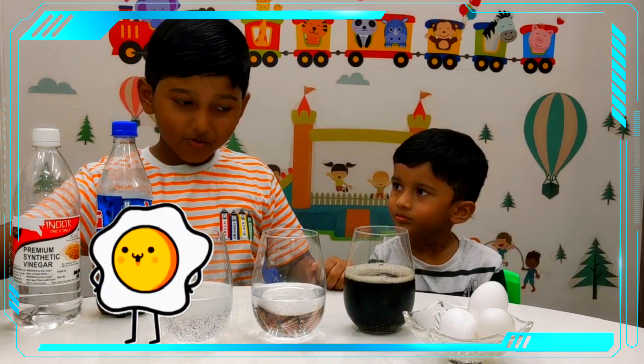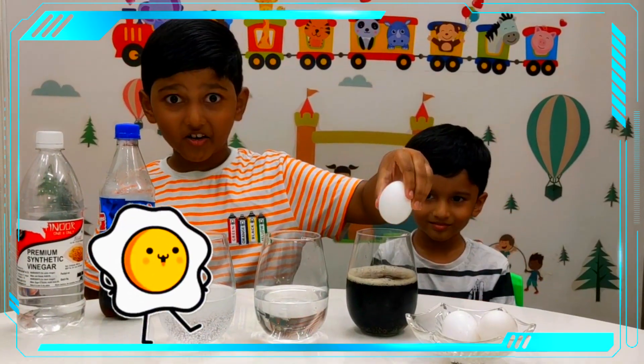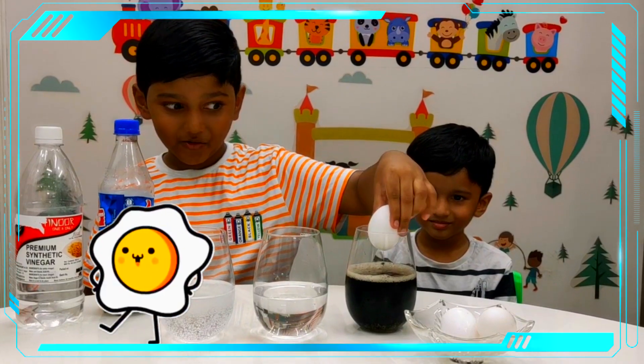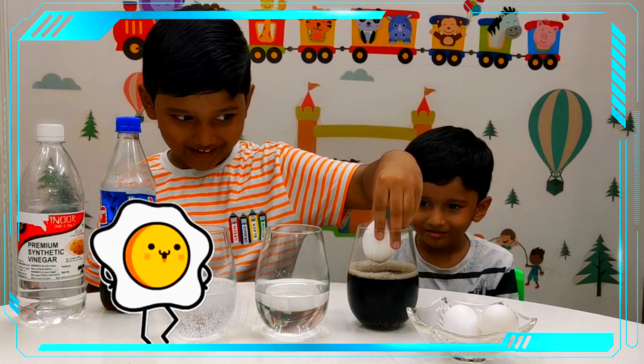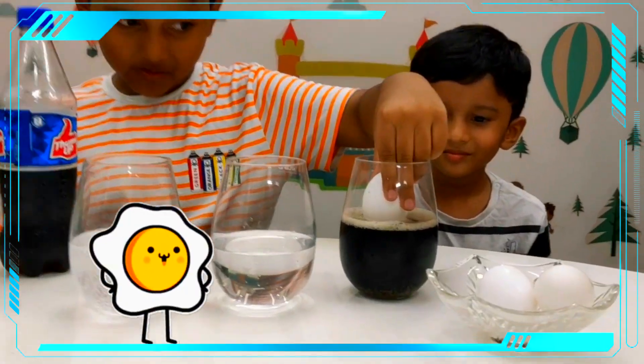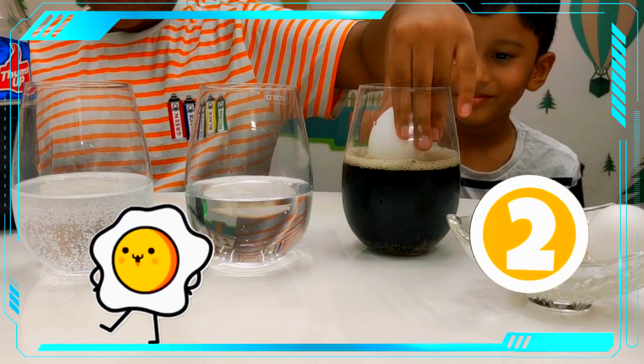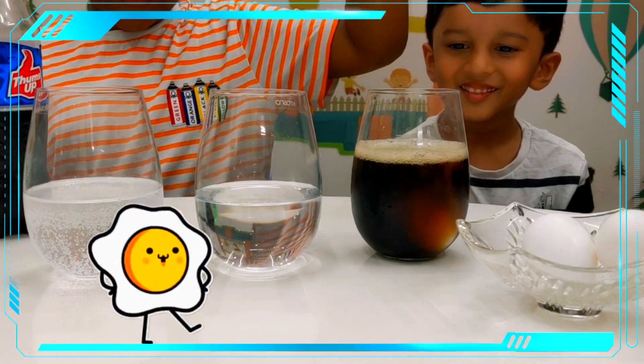And now we need to take the eggs and drop them carefully. Okay, now I am going to drop the egg — and look inside the egg. 3, 2, 1 — and drop it! Wow!